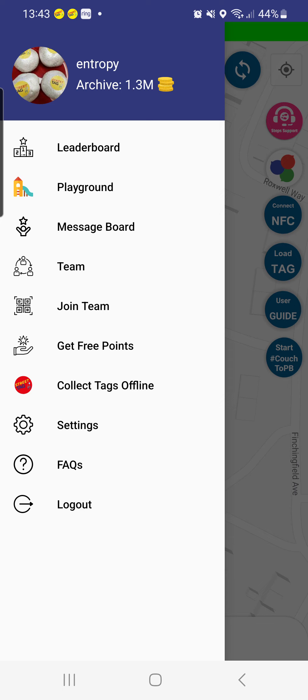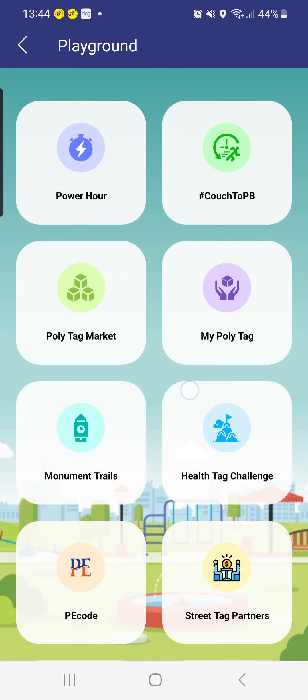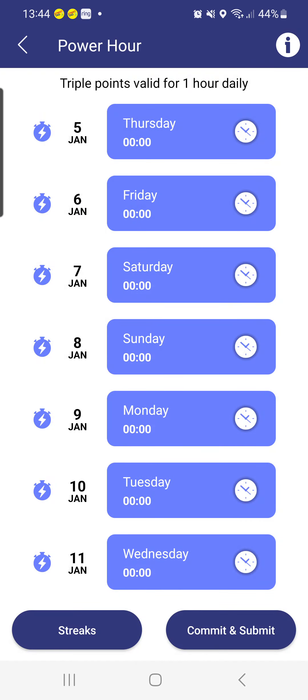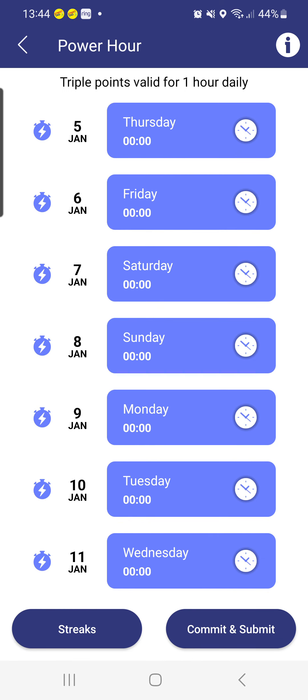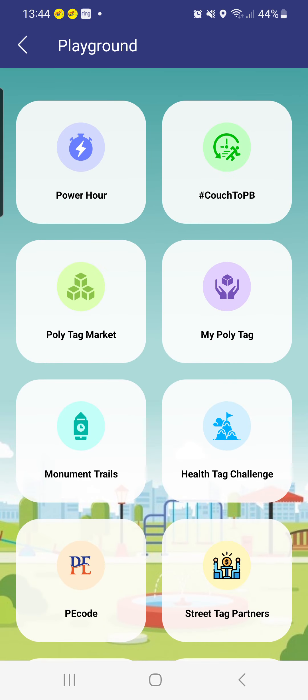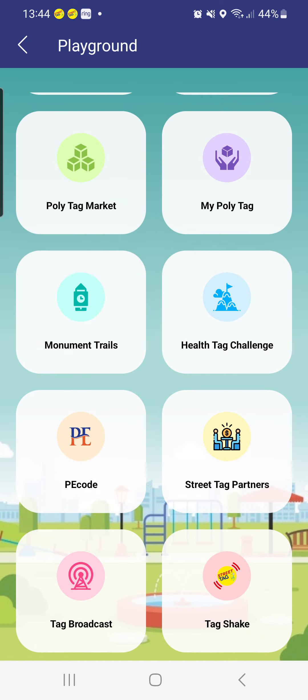In the menu, this is where your leaderboard is — you can view your leaderboard. You can also use the Playground, which has lots of different functionalities such as Power Hour, where you can set your power hour for the day. You can use the app anytime, but if you pick a specific hour, all your tag points during that hour will be triple points — so you want to make sure you use your commute and hour of exercise as much as possible on a daily basis.